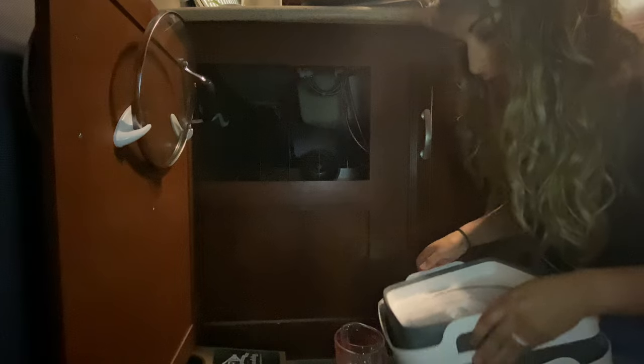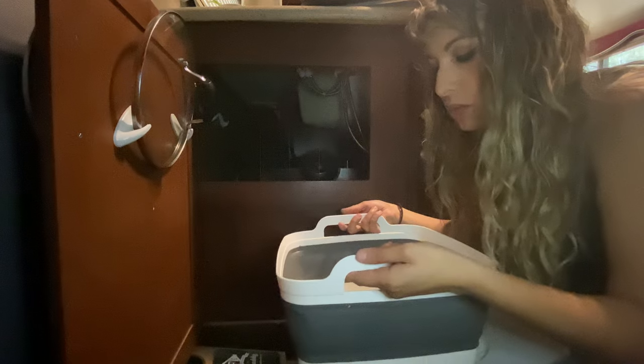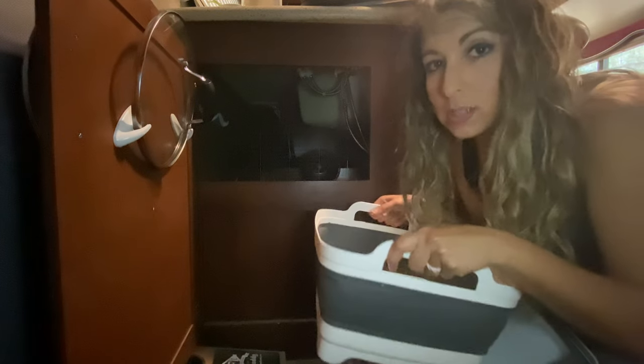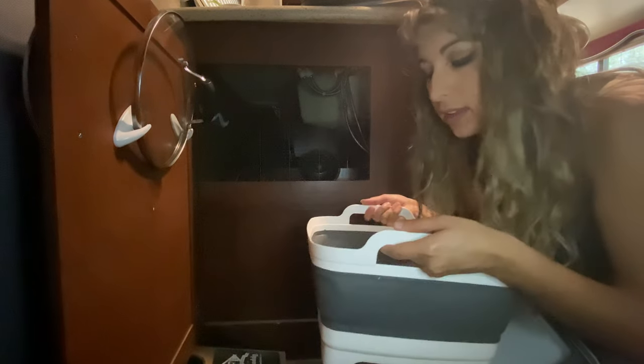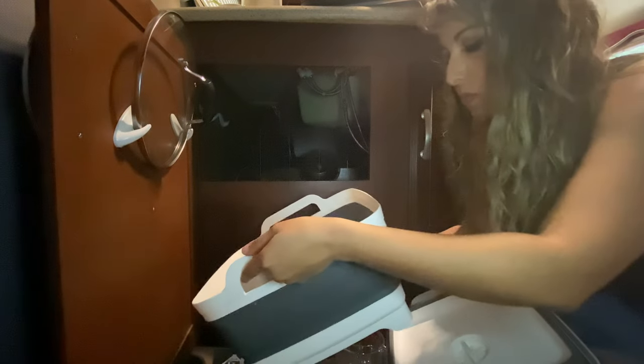These collapsible tubs we mostly use when we're boondocking. They open up and we put water and soap in them to do dishes, which conserves water and saves space in our gray tanks. Once we're done, we toss the water out or use it in the bathroom.